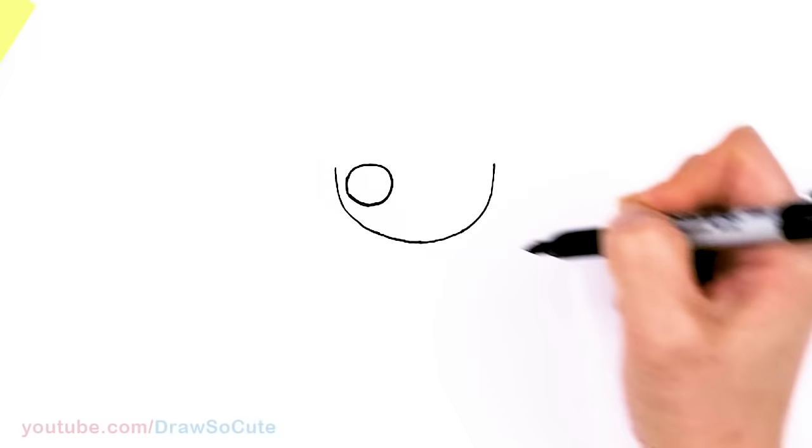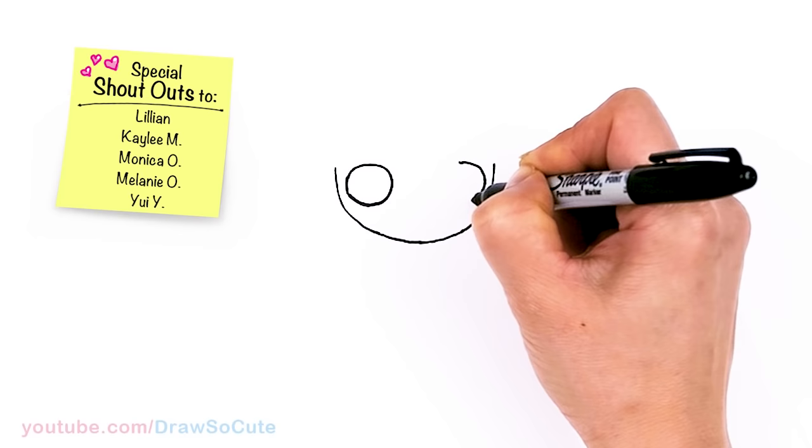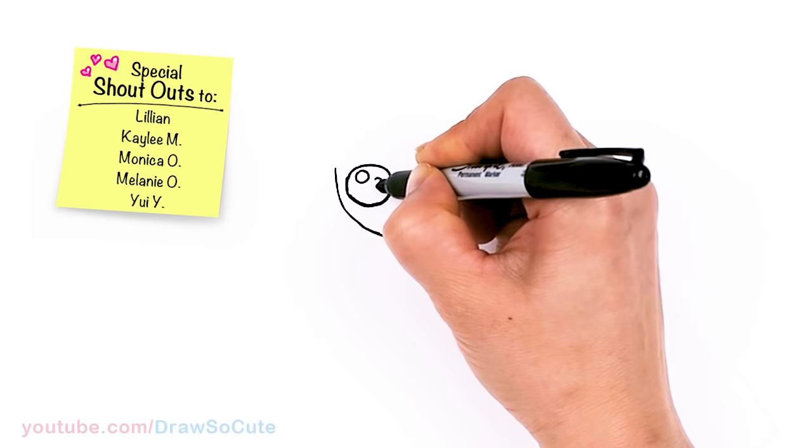And let's do the same thing right on this side as well. Come right across here and draw another circle. From there, let's make the Draw So Cute eyes. I'm going to come in here with two small circles for highlights and a curved line at the bottom.